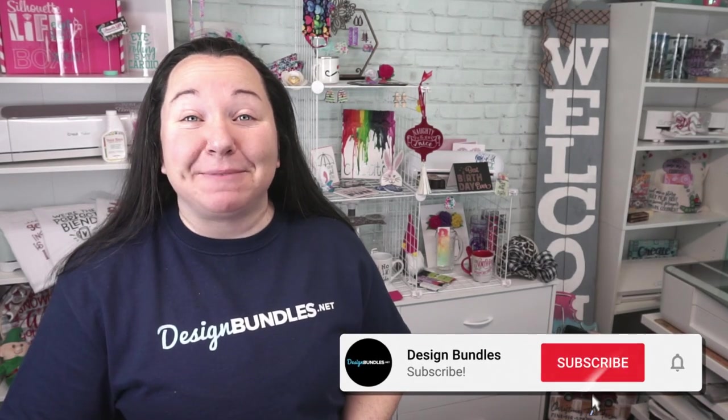Hey guys, Becky here with Design Bundles, and I'm super excited to have you join me today because we have a really awesome sublimation project for you. We are testing out our very own Cricut Mug Press with sublimation designs.